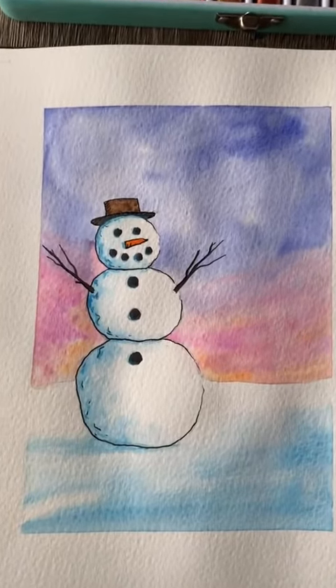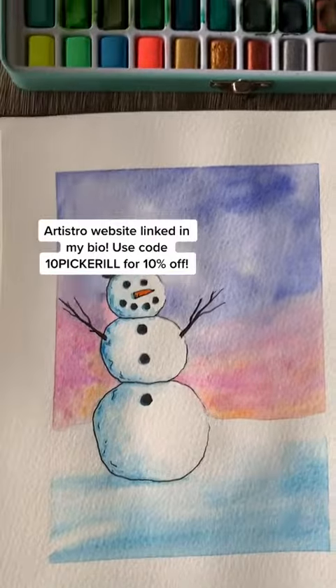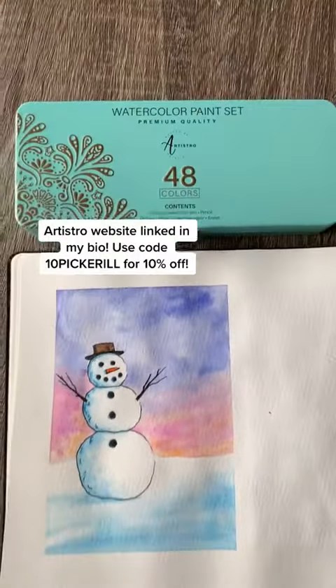I did use my Artistro watercolor set for this. If you'd like to shop, their website is linked in my bio and you can use this code for 10% off. This would be a great gift for beginner artists this Christmas, and thanks for watching.